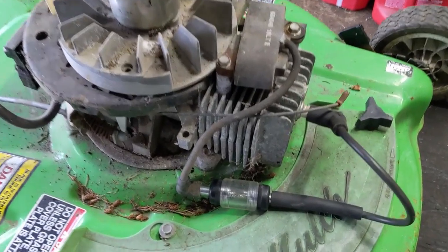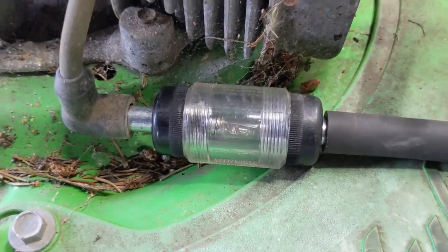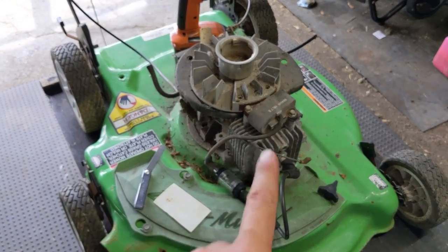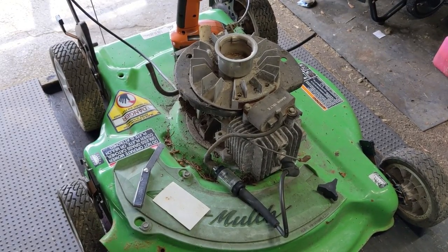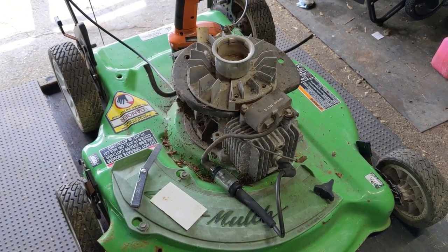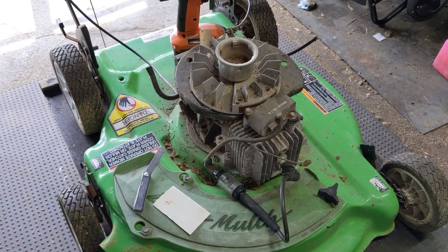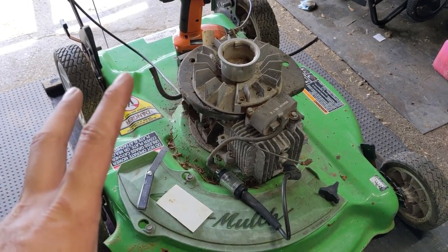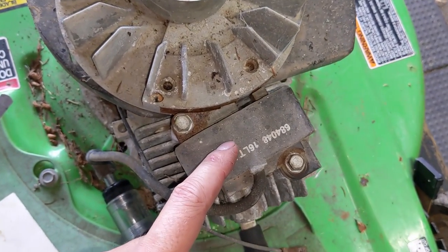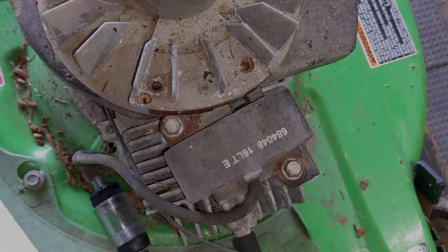If we have spark with the kill wire unplugged, that means our coil is good and we need a closer inspection of the kill switch itself. The drill's hooked up again — we'll check for spark one more time. We've spun the flywheel around and tested the coil both with the kill wire plugged in and unplugged, and unfortunately we haven't gotten spark in either test. There's one more thing we can check, and that is what's known as the armature air gap — the distance between the coil's terminals and the magnet on the flywheel.